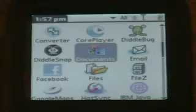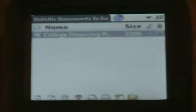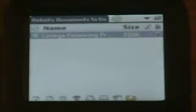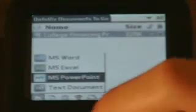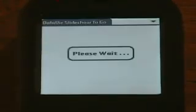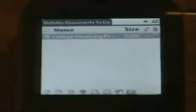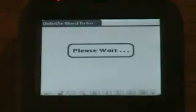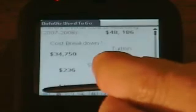Documents to Go Professional Edition comes with the phone. It's basically Microsoft Word, Excel, PowerPoint, PDF, and text. It's actually better than Windows Mobile Office because it can actually create PowerPoints, not only read them. It's very basic, but it opens documents and does graphics, though it can get a bit messed up. It comes with the phone — it's like a $50 value — so I'm not complaining.